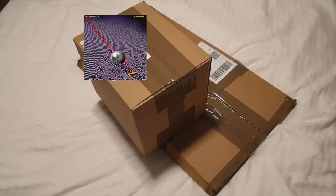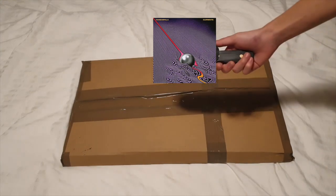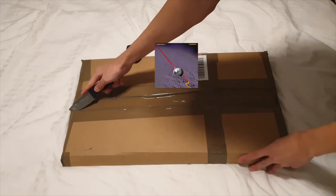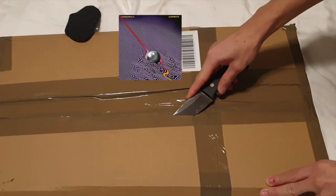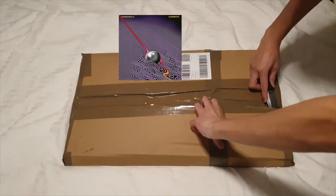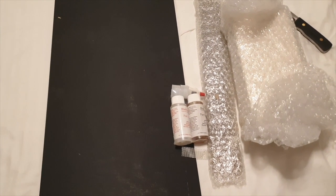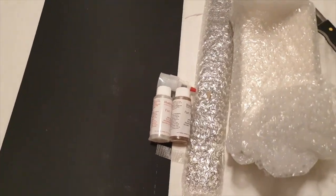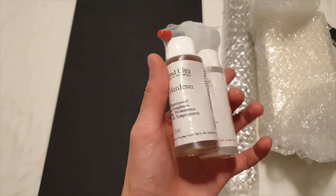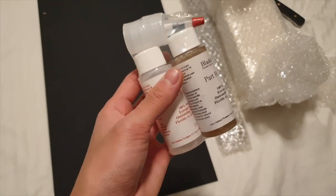Those noodles were great — let's just unbox these boxes now. It doesn't seem like there's a lot of interesting things here, but we do have some new epoxy. This is Blade Bond — it's what I use to attach my handles. It's a two-part mix; you combine the two together to make a really strong bond.